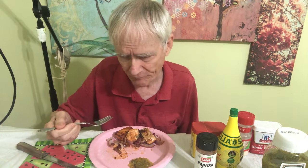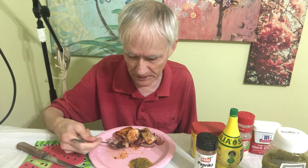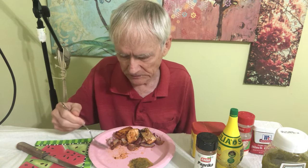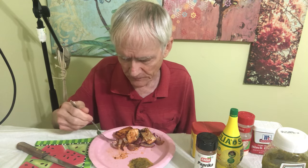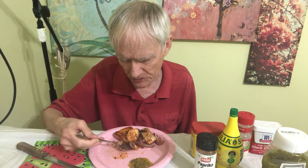So I cook it at about 400 degrees in a little glass container, a glass pan, at about 400 degrees. It'll be like 45 minutes. Oh, these onions are so good — even the onions are so good.